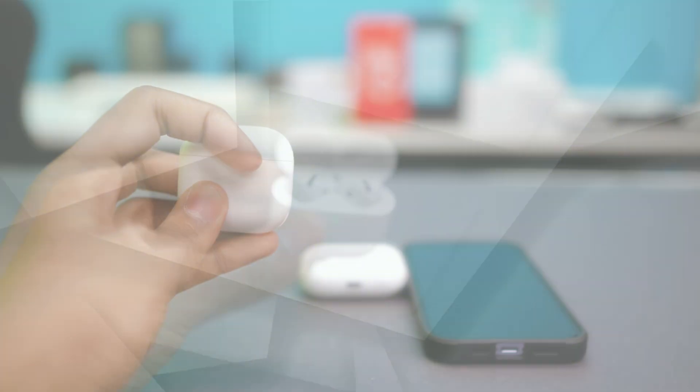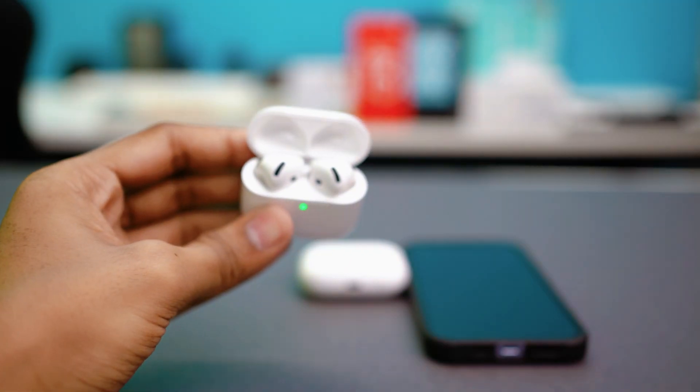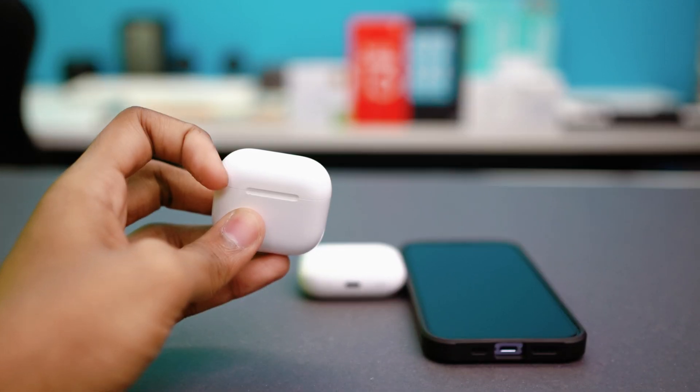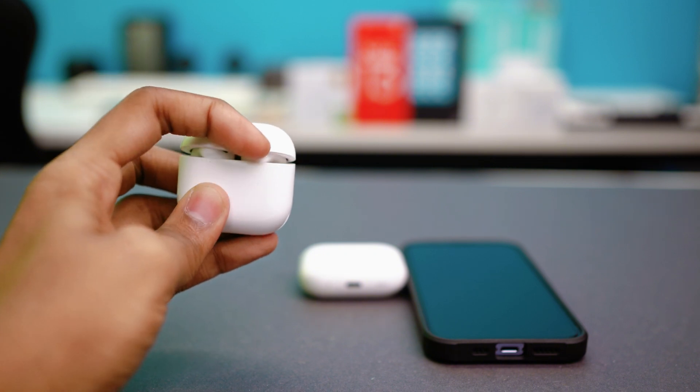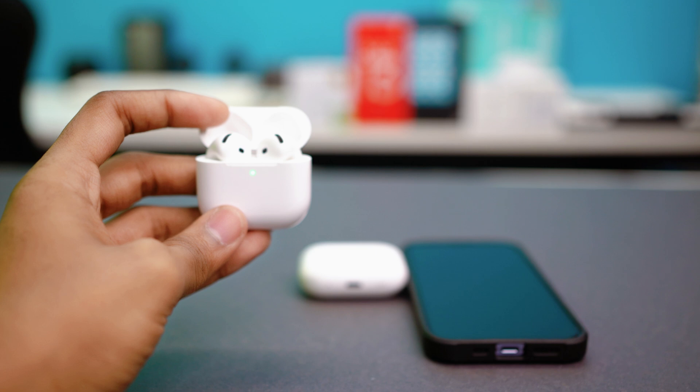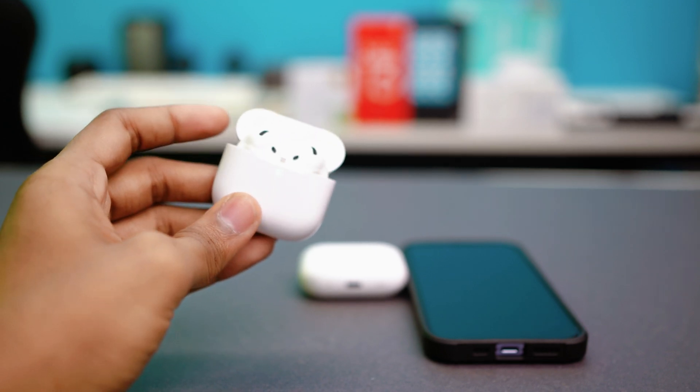Solution 1: Recharge and reset the AirPods. First of all, put both AirPods inside the case and close the lid. Wait for about 30 seconds. Then open the lid and check the status of the light. If it's green, you're good. But if it's amber or red, the AirPods or case needs charging.